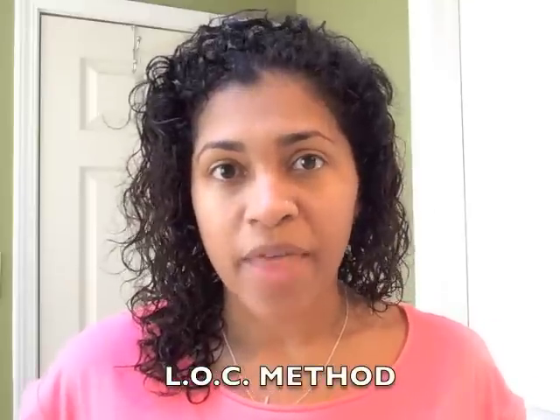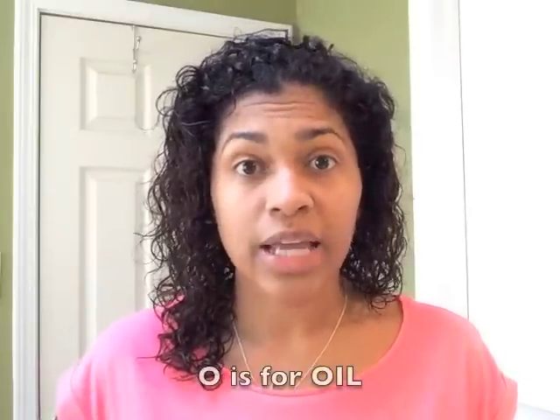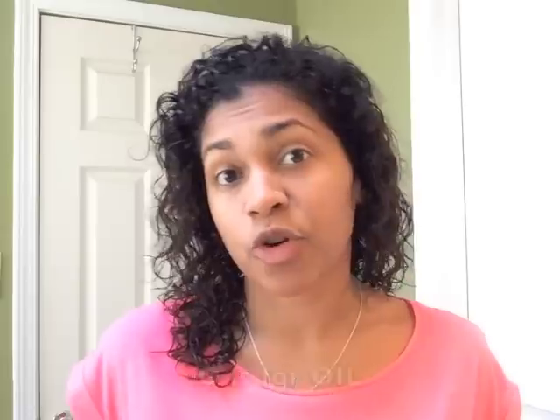I've been seeing this method used a lot on YouTube and even on Instagram posts and pictures. I'm going to try it today — it's called the LOC method. The L stands for leave-in or liquid, the O stands for oil, and the C stands for cream. It's like locking the moisture into your hair.